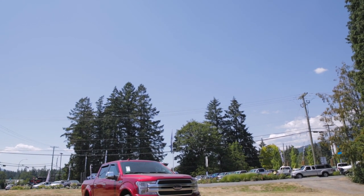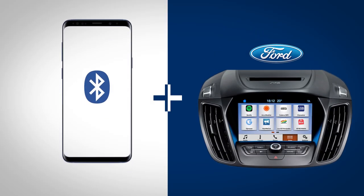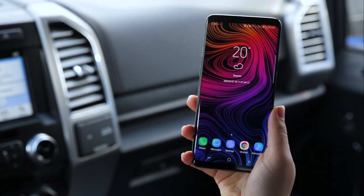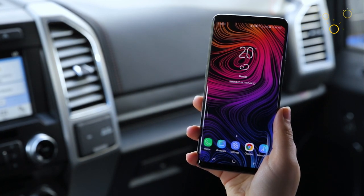Hey everybody, today we're in a 2018 Ford F-150 Platinum and I'm going to show you how to Bluetooth connect your smartphone with the SYNC 3 system. Today we're using a Samsung Galaxy S9. If you have a different Android device, it's going to be a very similar process. If you have a different SYNC system, we've got a video for that, so click on the link in the top corner.